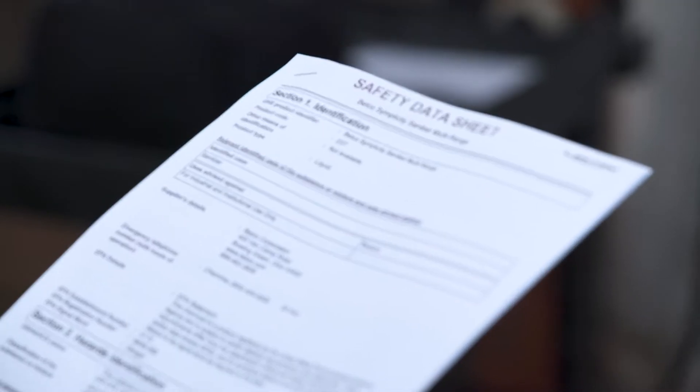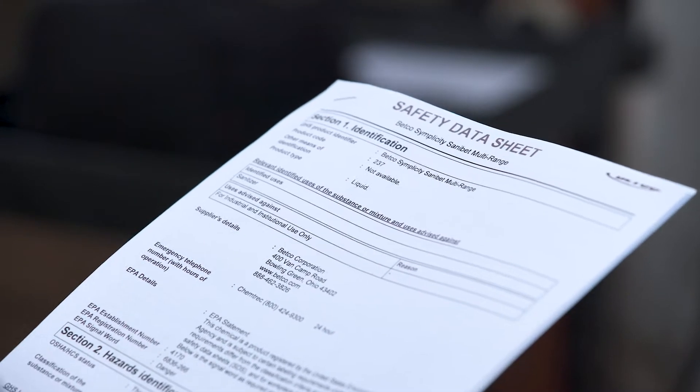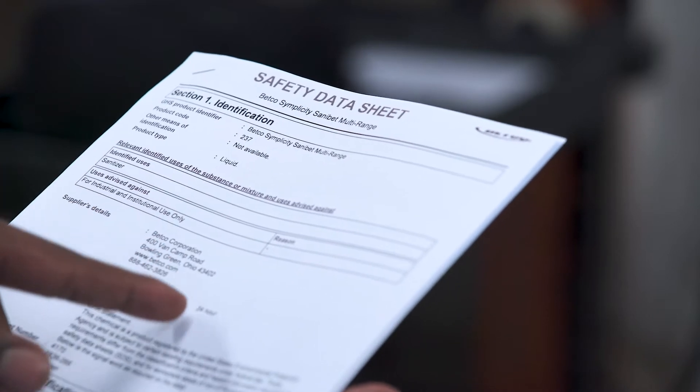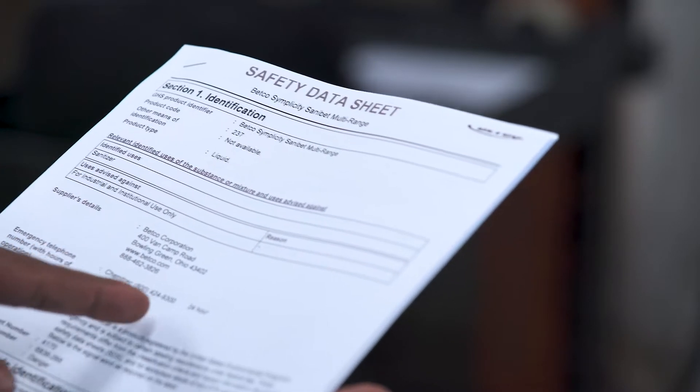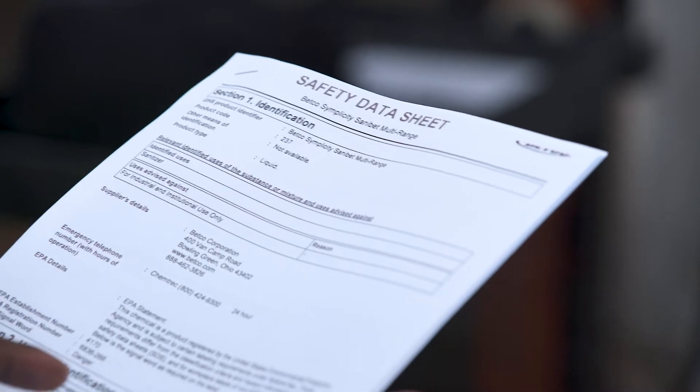To be a part of the electrostatic disinfection team, you must review and understand all the appropriate 4M COVID-19 safety sessions. Refer to the SDS and labels of disinfectants for safety precautions and general safety information.